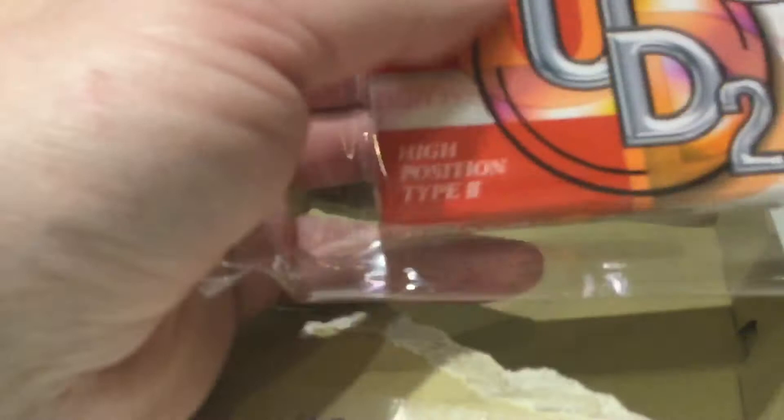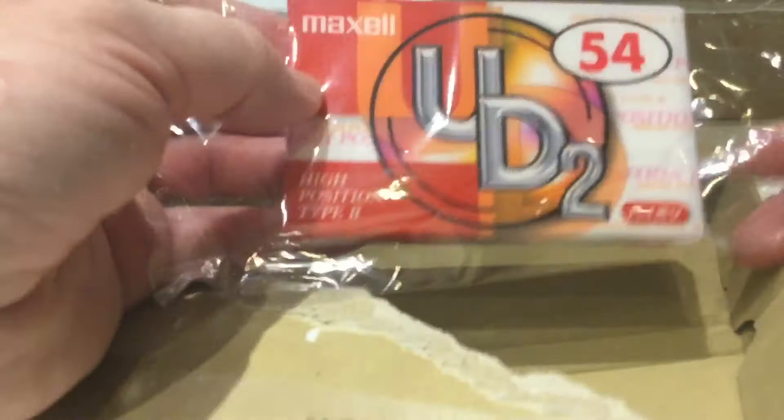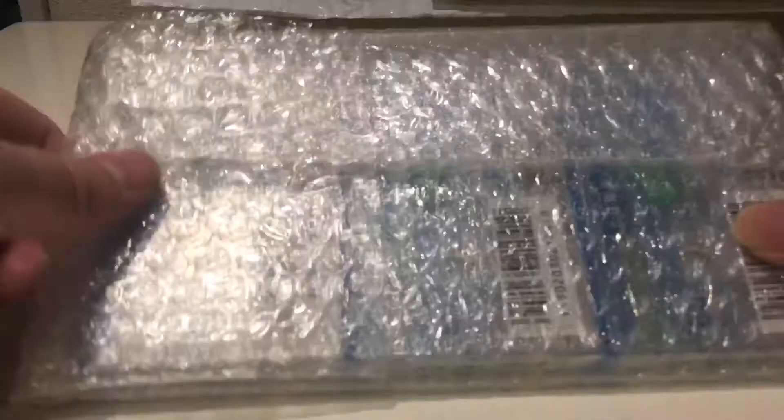I'm not going to open that one — you can look at it in the previous video from about a week ago, maybe a few days ago. Let's see what we've got here. Okay, let's have a look — nicely wrapped.